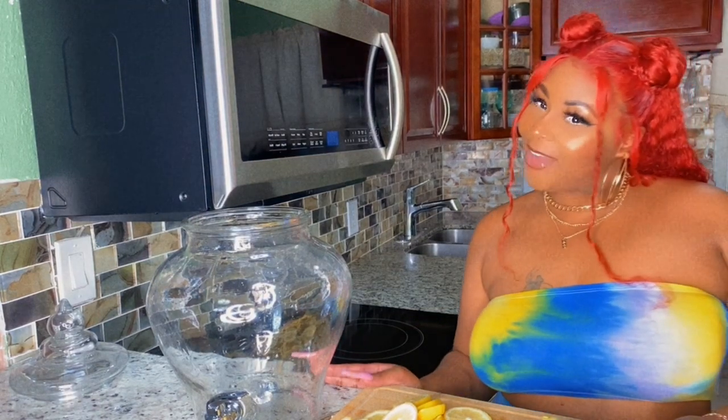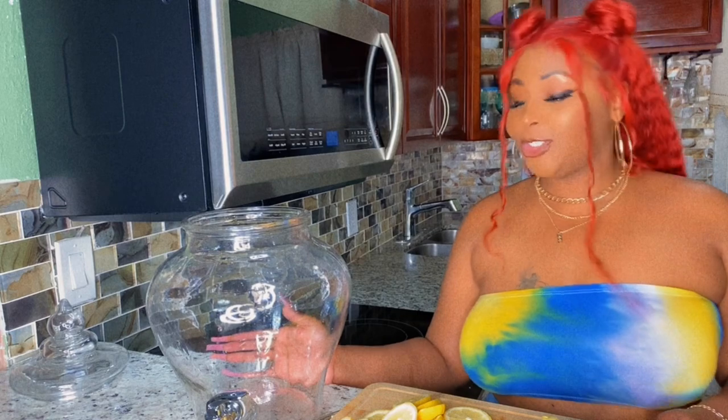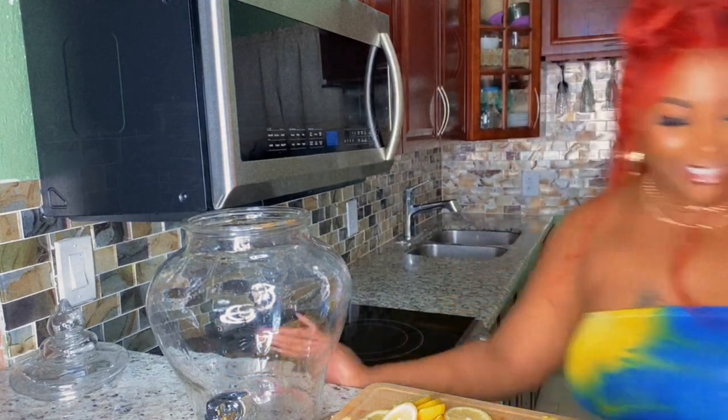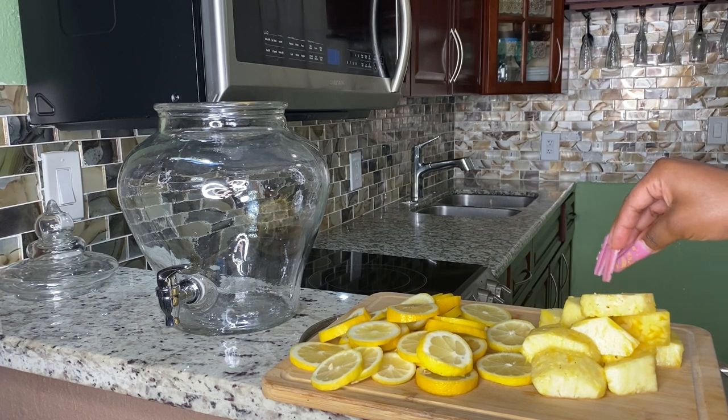Welcome to my channel! Today we will be making a blue lagoon hunch punch, so we could be outside. Friend, we outside — let's get right into it.